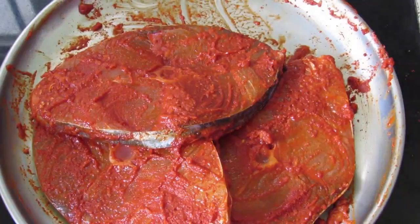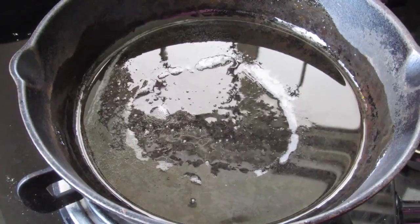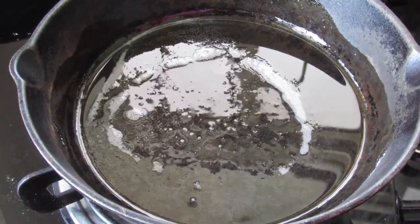Now keep this marinated for about 10 minutes and then we'll fry them up. I've already added 2 to 3 tablespoons of coconut oil. Once the coconut oil is heated, place in the marinated fish pieces.